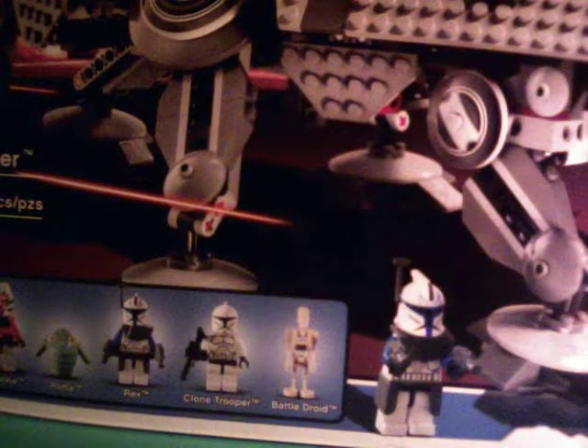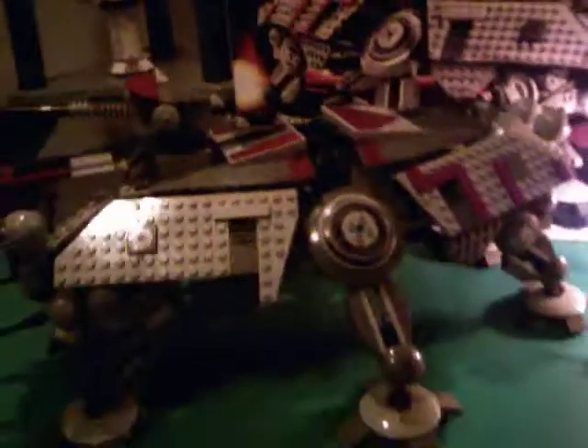Now on to the ATTE Walker — it's pretty massive. Let's start off with the cockpit. In the front we have a cockpit; this just folds down like this, and you pull out this little thing. There's the regular clone on a chair manning the controls, and you just easily slide it back in and close the cockpit. That's pretty easy.